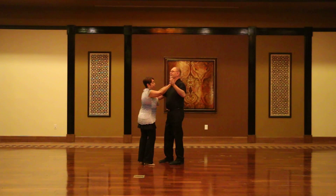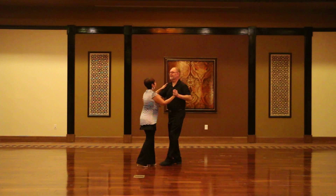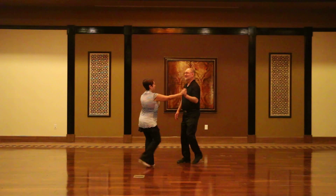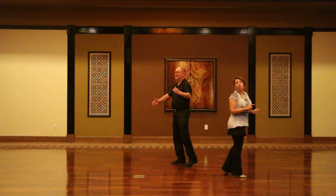Then a side basic. One, two, three, five, six, seven. Again, one, two, three, five, six, seven. Ladies, under-arm turn. One, two, three, five, six, seven.